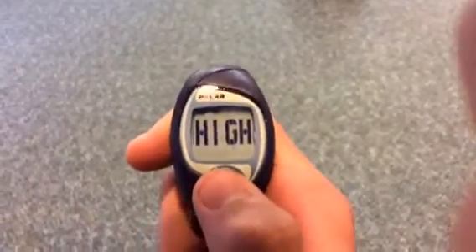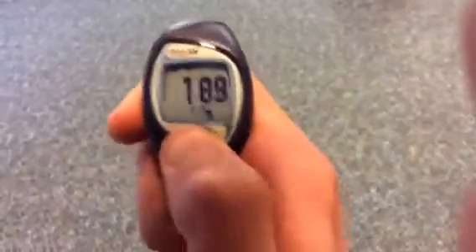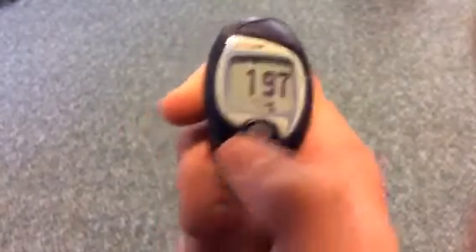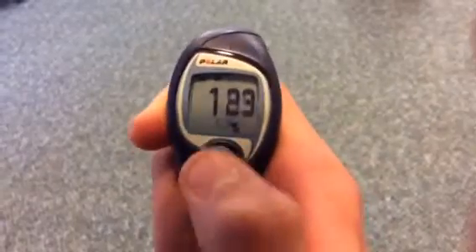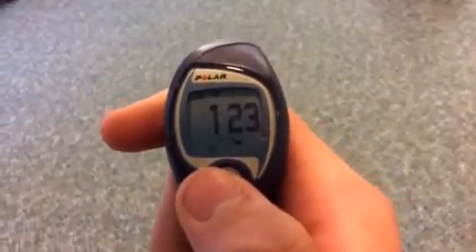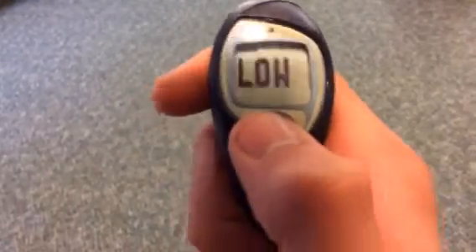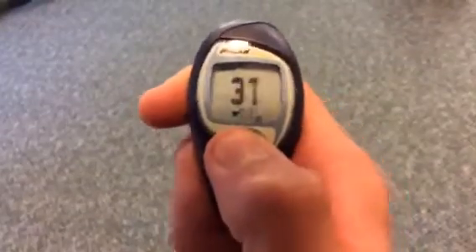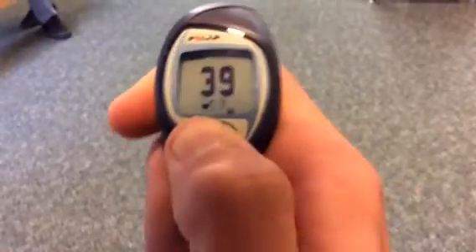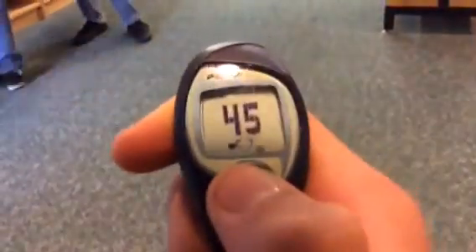Click the button again — it'll say high. You want around 185. If you want to change it, just keep pressing the grey button. I'll set it at 185. Hit okay, then hit the grey button again. Do the same for low. You just keep going on — you get the idea.